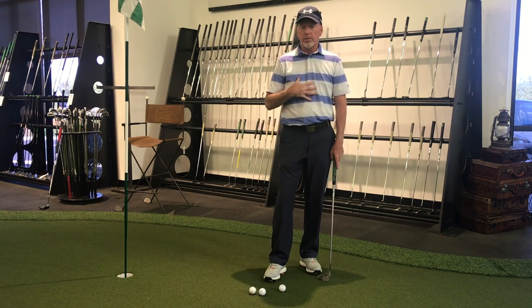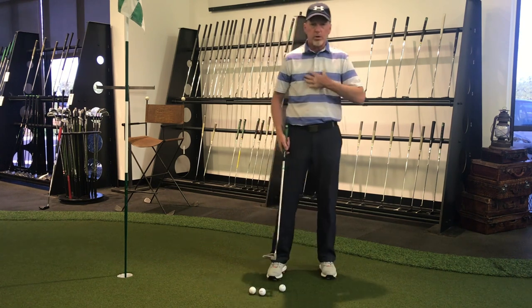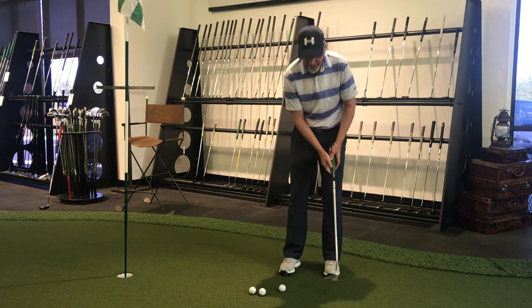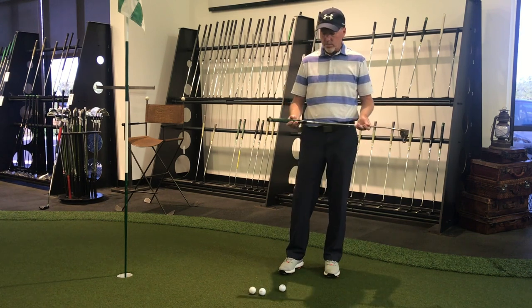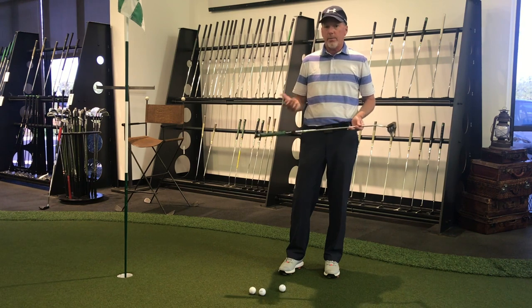When putters get really light, people tend to grip it tight and try to control it, and you don't use the big muscles of your body - you tend to use your hands and wrists. When this putter is heavier, as soon as you pick it up off the ground you can really feel how your core, your shoulders, and everything are working to give you more control. It just swings easier - you can feel it swinging freely but also staying on path because it is heavier, so that natural momentum and inertia is working for you.